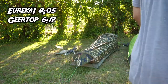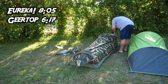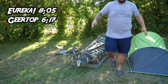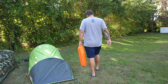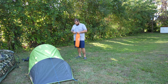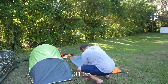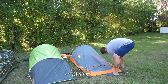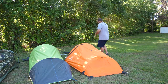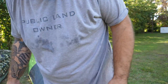Alright, I think that's it. Then the last one, the Winterial — the timer starts now. That was way faster.